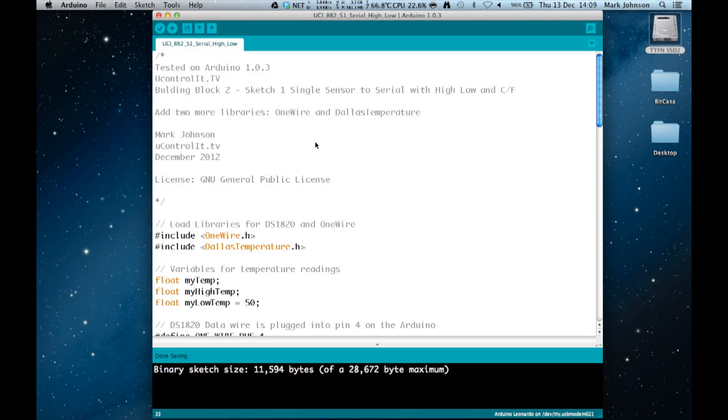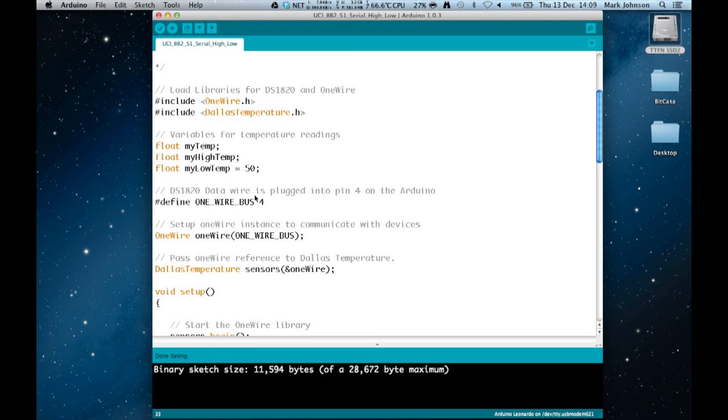Remember to restart your Arduino development environment after installing new libraries — they are loaded at startup, so if you copy them over without restarting they won't work. Just exit the IDE and reload it. There are links to the example code and websites on our website at ucontrollit.tv. Now let's have a look at the first example sketch. We are loading two libraries: an include for OneWire and an include for the DallasTemperature library.